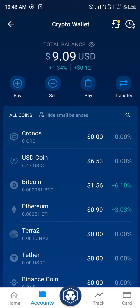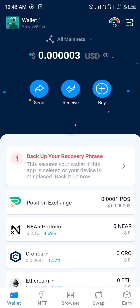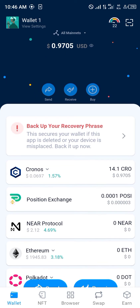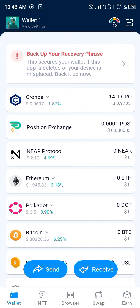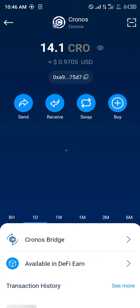After clicking Send to your DeFi wallet, you minimize and head back to your DeFi wallet. You reload to make sure you've received the cryptocurrency. We were receiving 14.3 Cronos, and they took 0.2 Cronos as a gas fee — so we've received Cronos in our wallet.